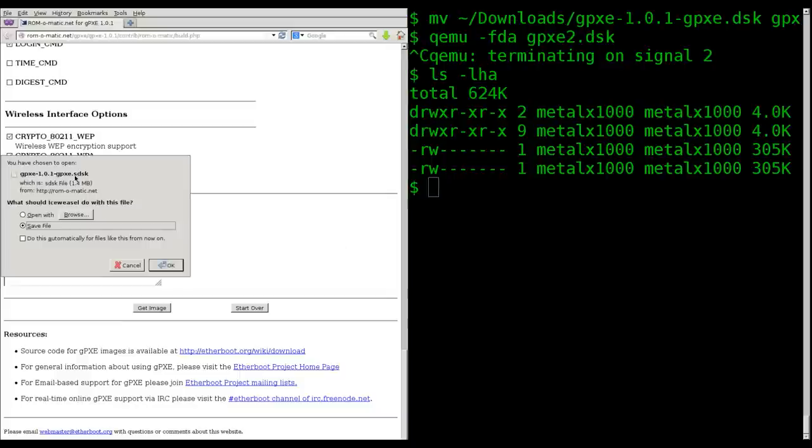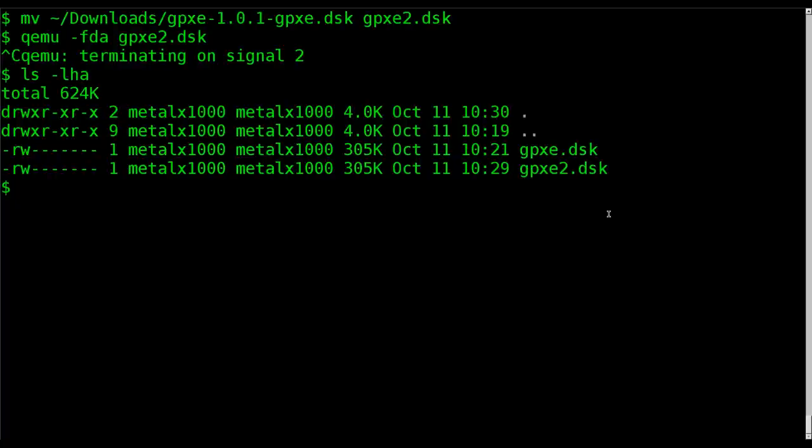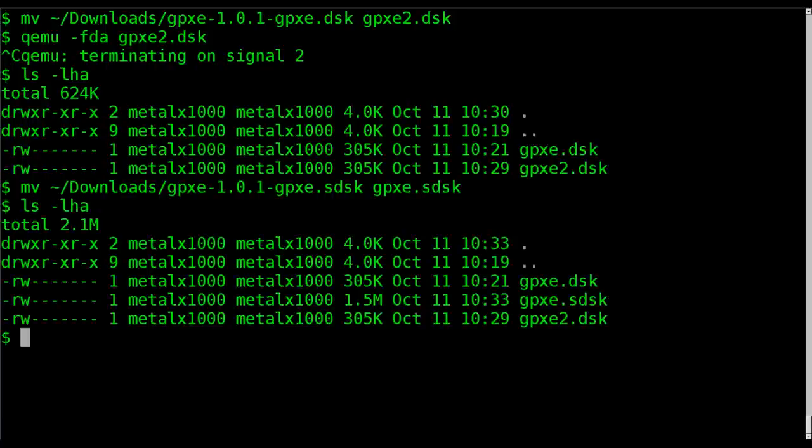This one is saved as an SDSK file — again the extension doesn't really matter, it's more for your information. Let's move that new image here and call it gpxe3. Before we even load it up, let's list out the files: you'll see that the syslinux-based image is quite a bit bigger — it says 1.5 but it's really 1.4 megabytes, just enough to fit on a floppy disk.